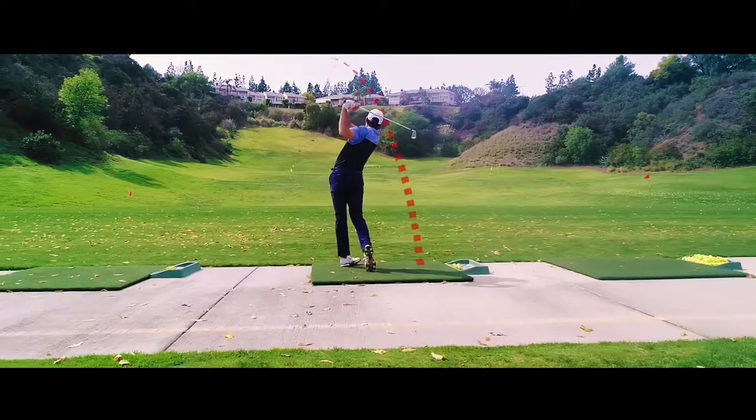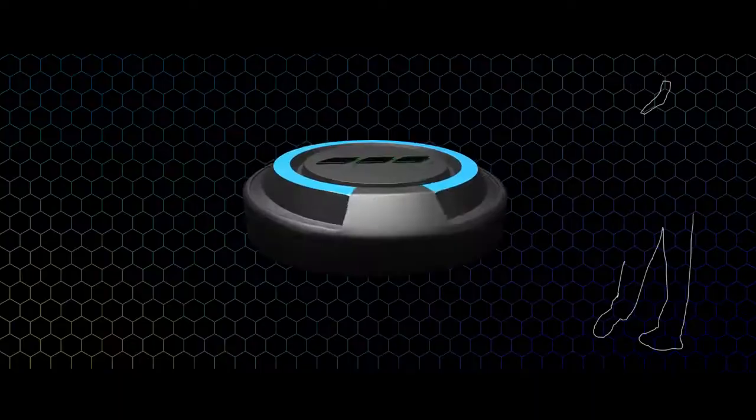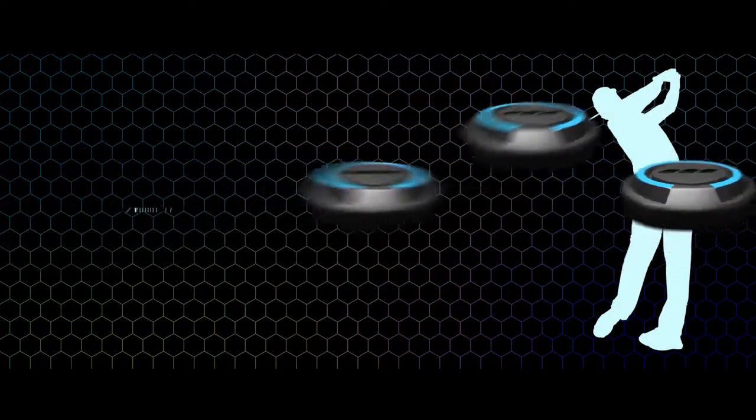Improve your swing with DuoTrack, the world's first complete 3D golf swing and body motion analyzer.